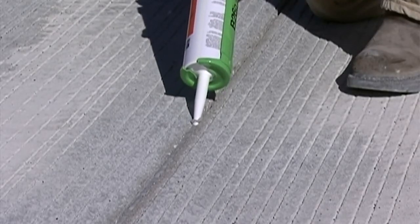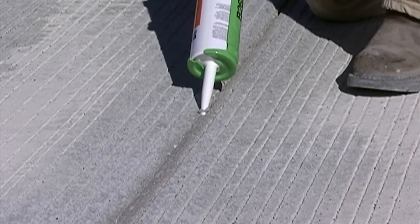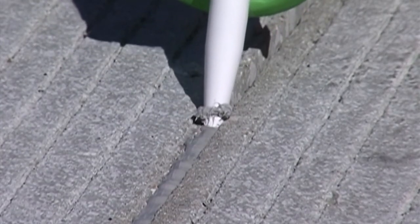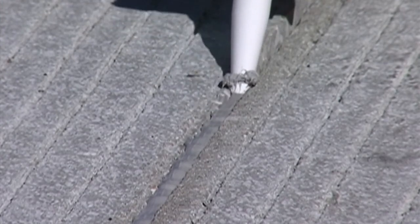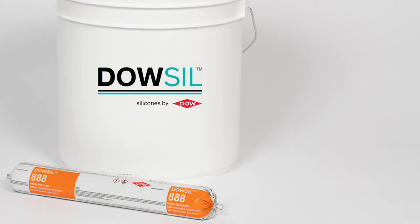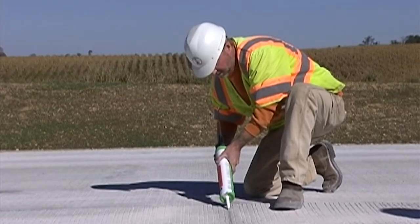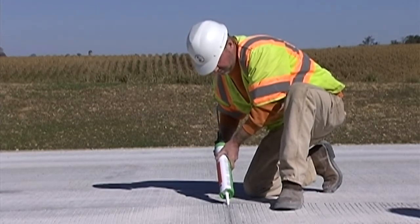Dow Seal 888 silicone joint sealant does not require primer with Portland cement concrete. With the backer rod properly installed in a clean, dry joint, the next step is to place the sealant. In some instances, a second air blast may be needed to blow out debris deposited by wind or traffic. The sealant should be pumped directly from the original drum or pail. The nozzle should be moved steadily along the joint, pushing the sealant ahead to form a uniform bead and to prevent air from being trapped. This pushing motion forces the sealant down against the backer rod and improves the contact of the sealant to the joint walls.